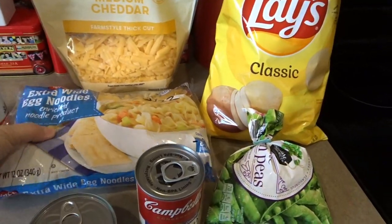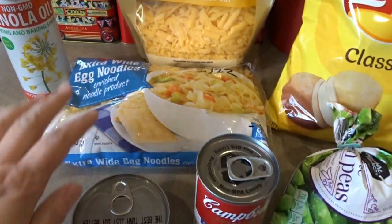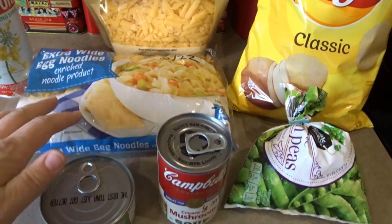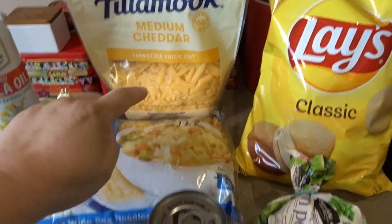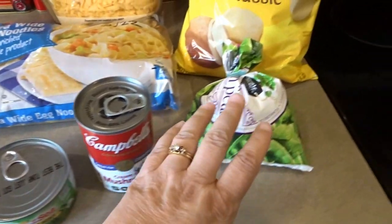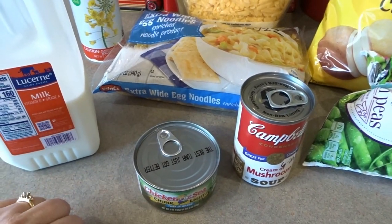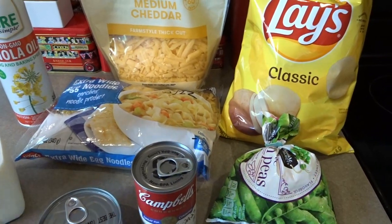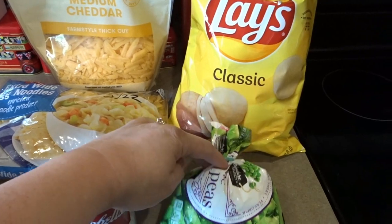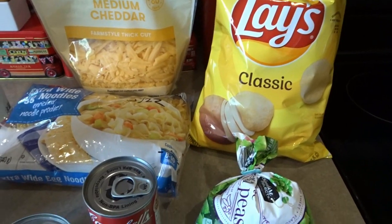What you'll need is a 12 ounce bag of extra wide egg noodles. You can use any type of pasta noodle for this recipe, but I do like the egg noodles. You'll need a couple cups of shredded cheese, a can of cream of mushroom soup, a can of tuna, about half a bag of frozen peas, and a little bit of milk — probably about three quarters of a can's worth. Towards the end of baking, we're going to give it a classic casserole topping using Lay's potato chips, crunched up on top.